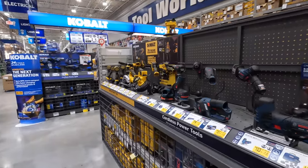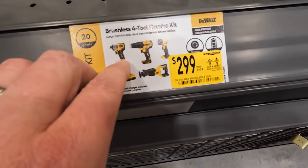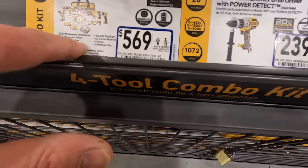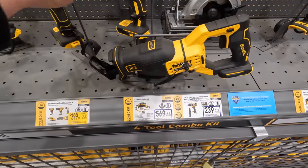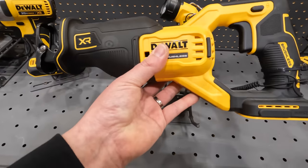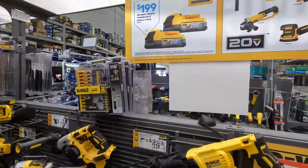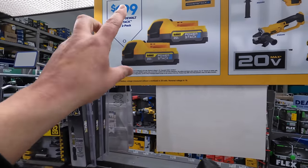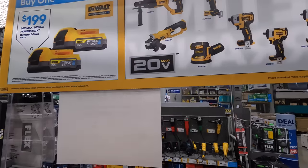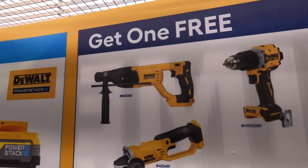For certain deals: there's a four-tool combo kit for $299, was $429, including impact driver, drill driver, light, and reciprocating saw with two batteries. There's also a six-tool combo kit for $569 — this is the new compact model. I want to point out that this does not come with a charger, so if this is your first DeWalt purchase you will need to pick up a charger separately.